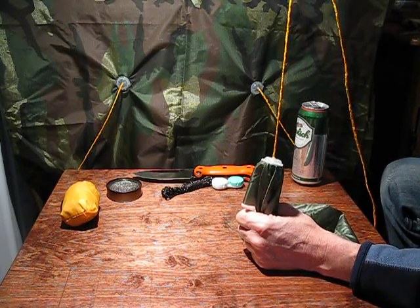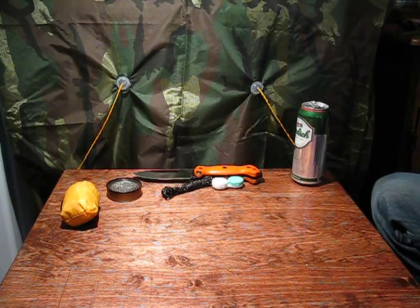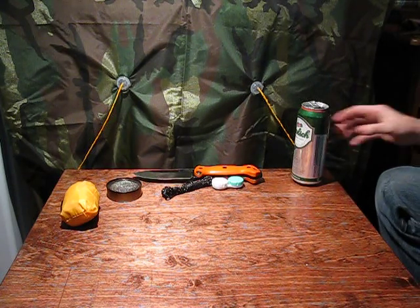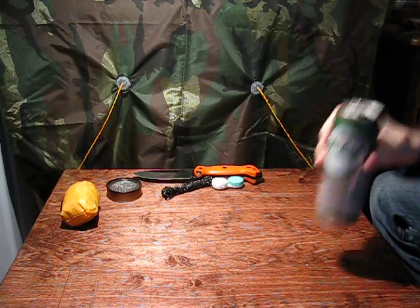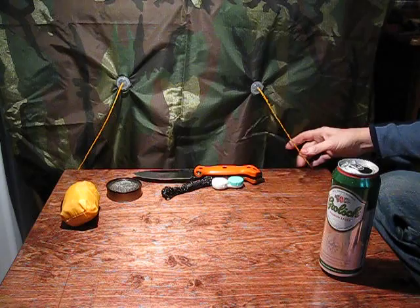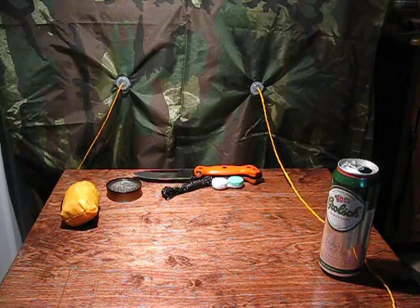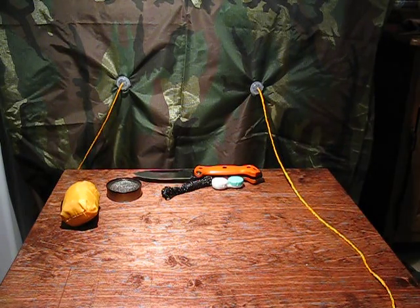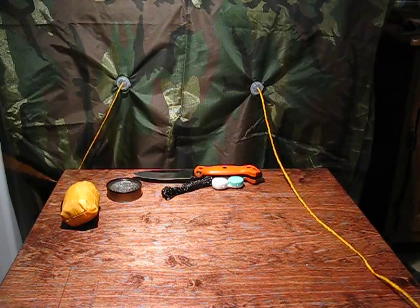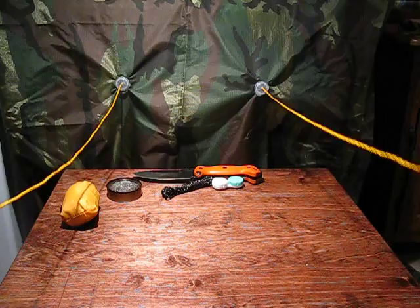If I yank hard enough, I can pull it right off — but that's not what I want to do. I want to show how this works. This is a representation of what it looks like on the outside. I call these 'tarp tits' — excuse me, I hope I don't offend anyone with that, but that's what this reminds me of. It reminds me of a brassiere advertisement.